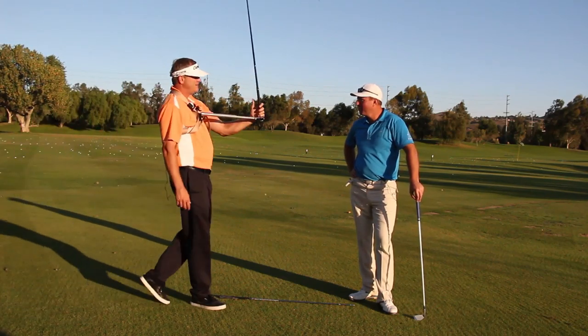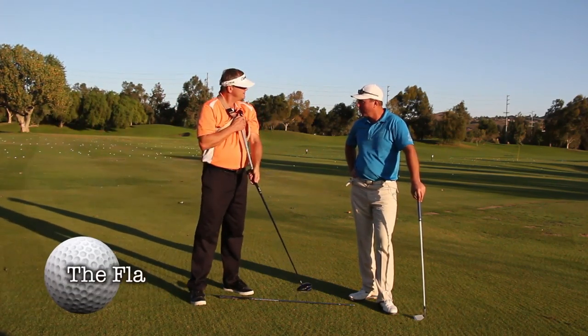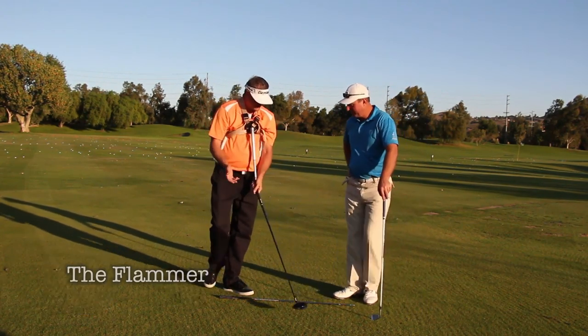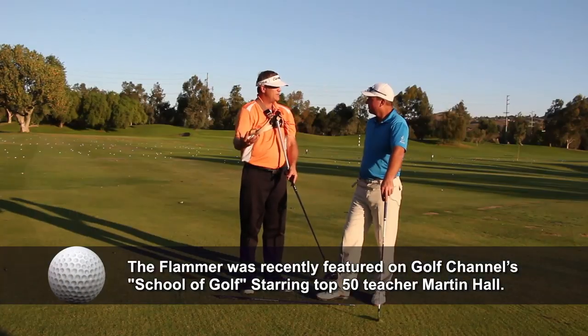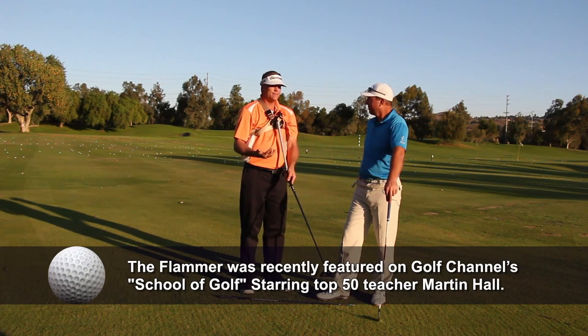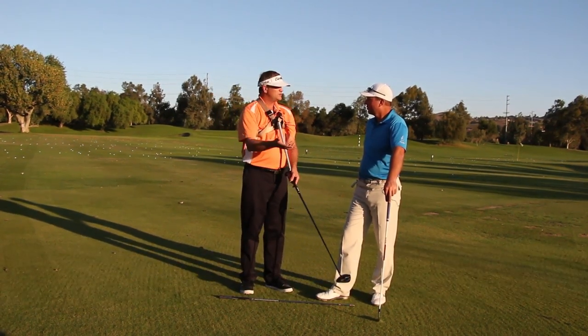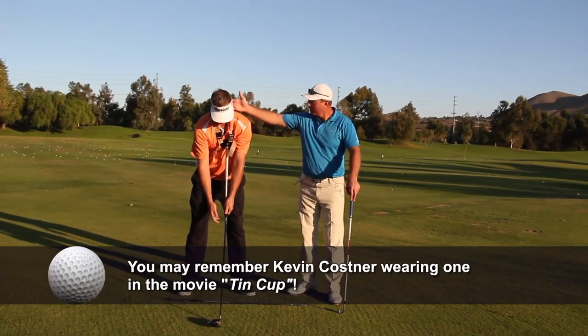Hey Jerry, you're wearing an interesting contraption over there. Why don't you come over here and show everybody what you got? This is one of the original Mike Austin Flammers. Remember what that is? It's going to show us all the things we've been talking about — how drills make us understand how the moving parts go together. This Flammer swing device puts it all together in one motion and shows you what a perfect golf swing feels like.